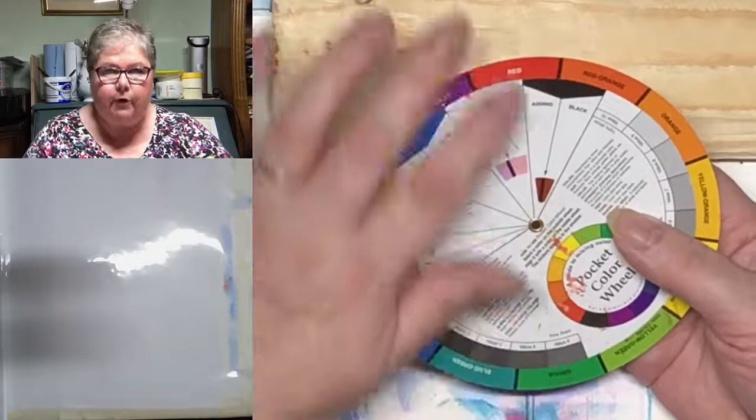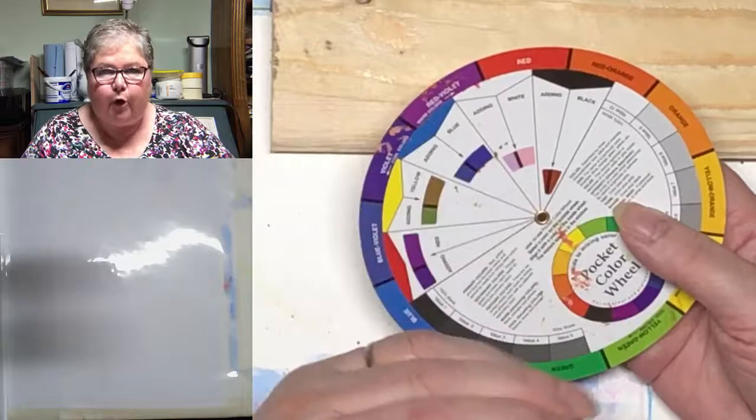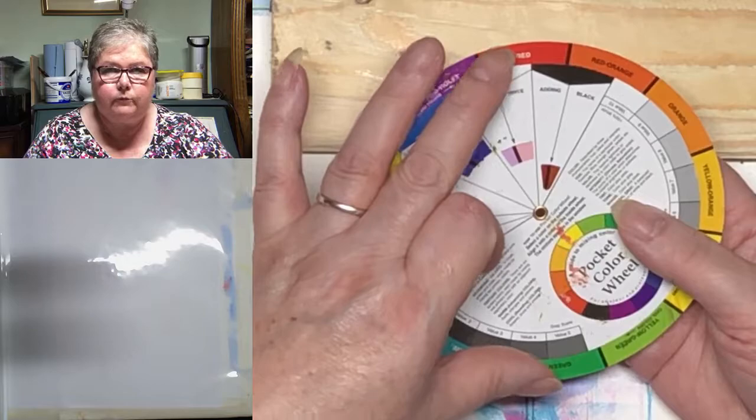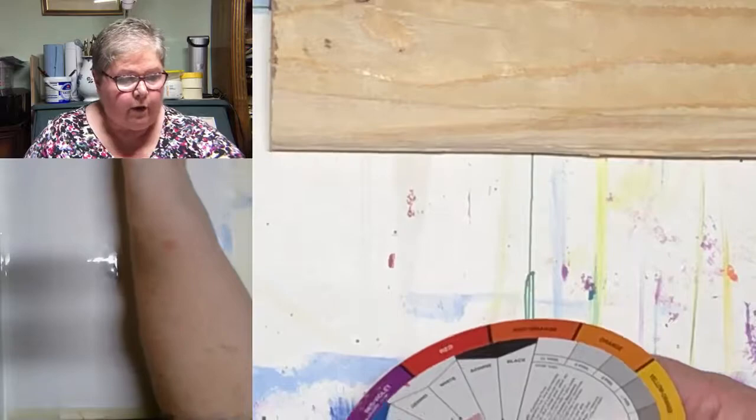These are opposite — they cannot get any further away from each other. They hate each other. They're both vying for your attention. And when you put them together, 'pop' is the word people use. It can be quite brash, actually, like our red and green picture here, which I think is quite brash.